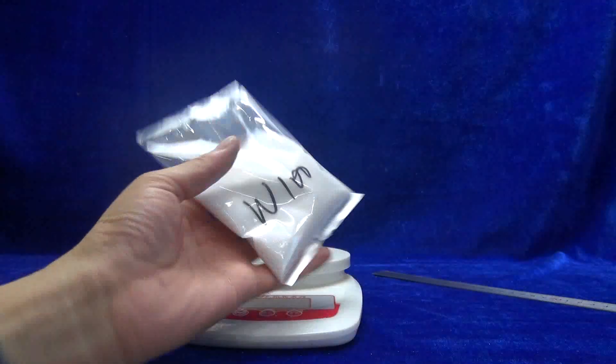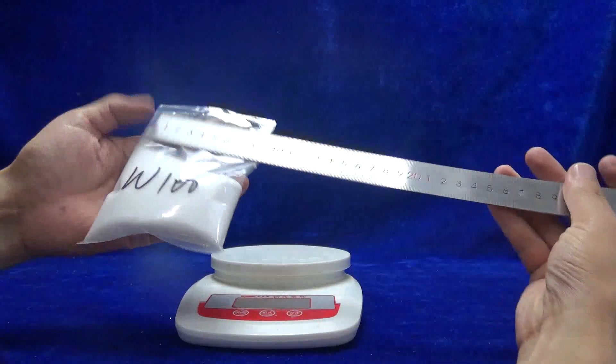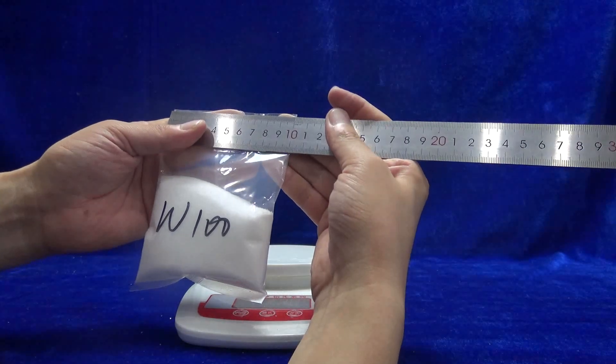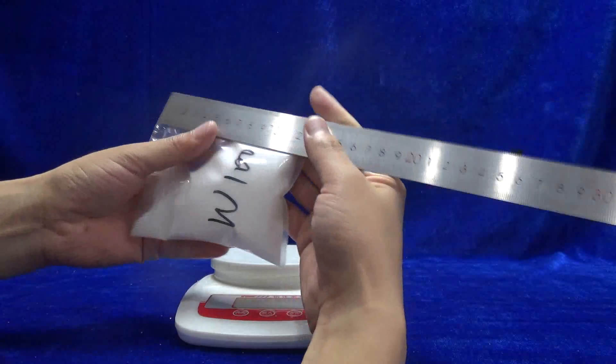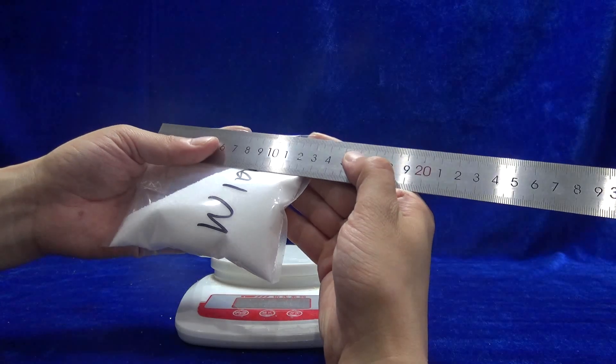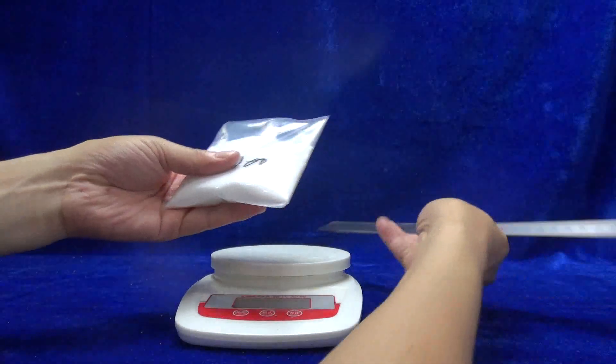I'm going to show you the dimensions: width 100 millimeters, height 135 millimeters. Very good package.